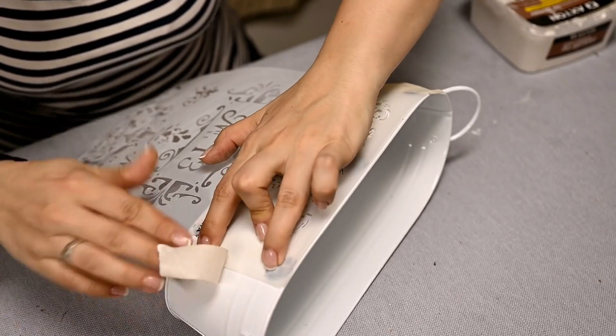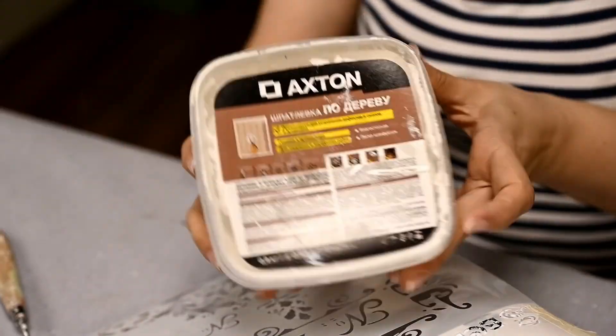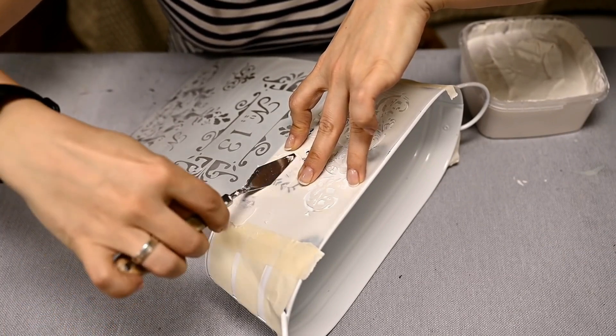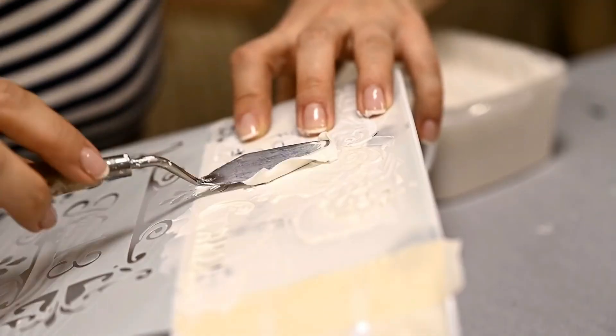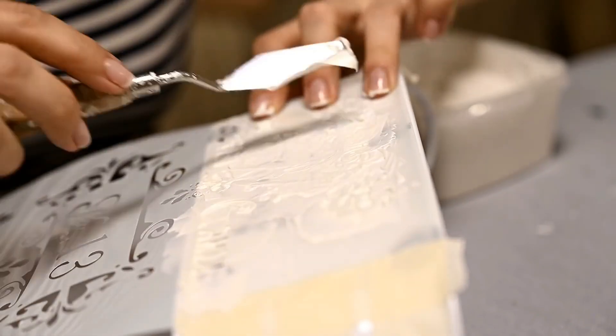First, I'm fixing the stencil on the planter's side with masking tape. Then I'm applying a thin layer of acrylic wood filler on the stencil with a palette knife, trying to make the layer as even as possible. By the way, this stencil is from AliExpress — I'll leave the link for similar options in the description box as usual.